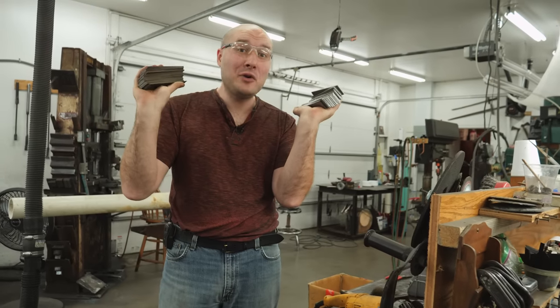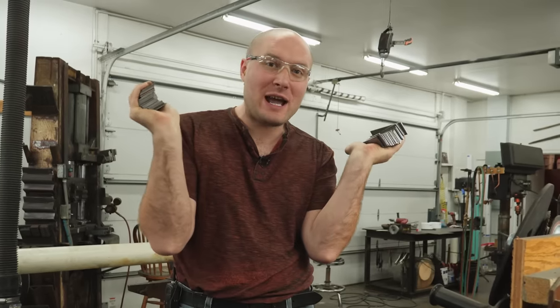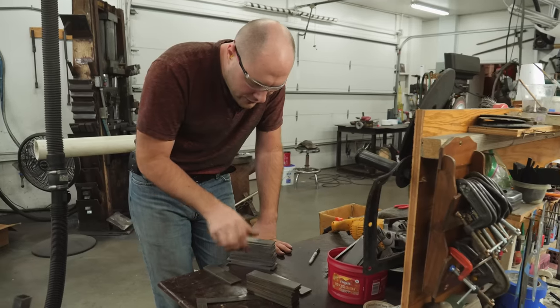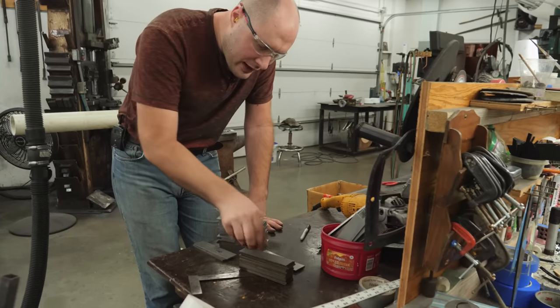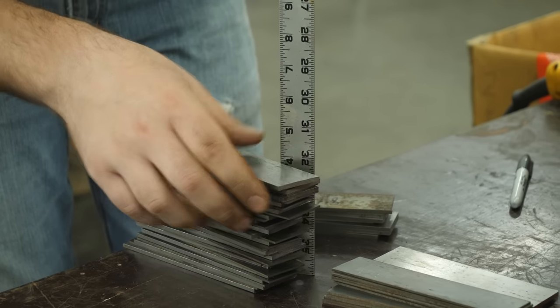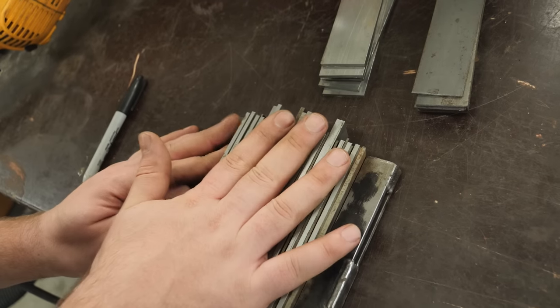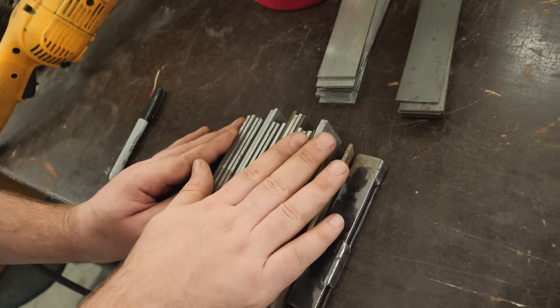I've got plenty of 1084 and 15N20, and we can go ahead and start shuffling these two types of steel together — 1084, 15N20, 1084, 15N20 — all the way up to about a four-inch billet or so. I'm going to get all this MIG welded up, get the sides sealed up with some sheet metal, and get this puppy in the forge.